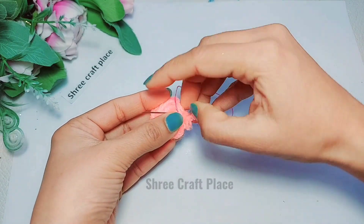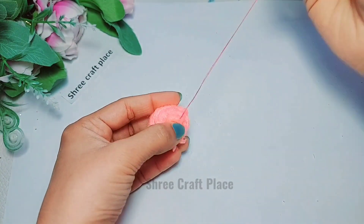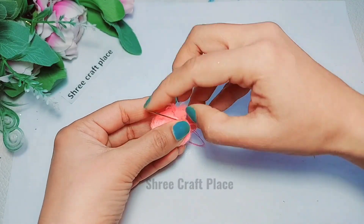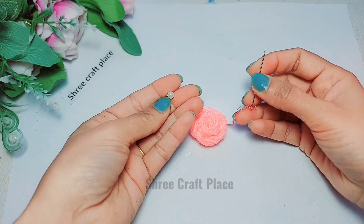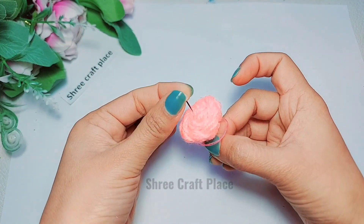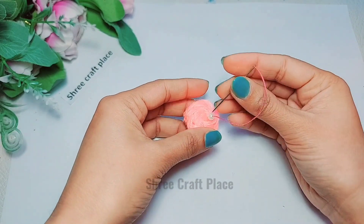We will fold it like this. We have to seal it so that it doesn't open. Now we can put a pearl or a motif in the center.